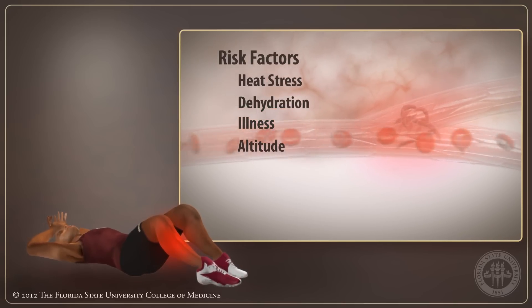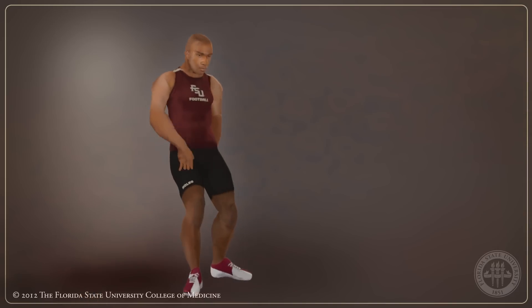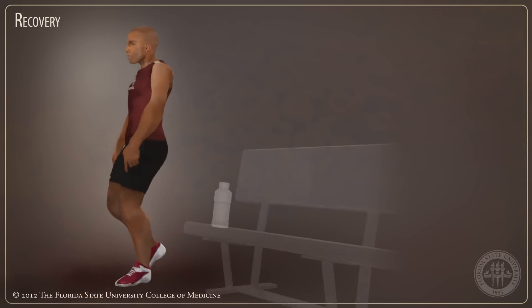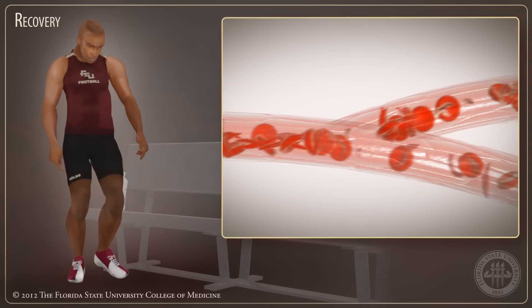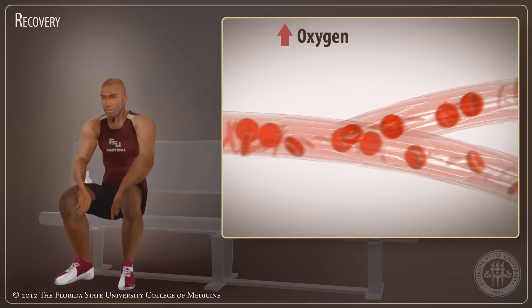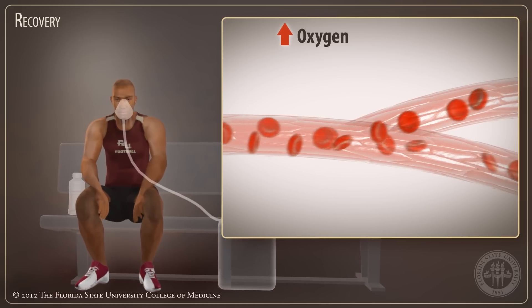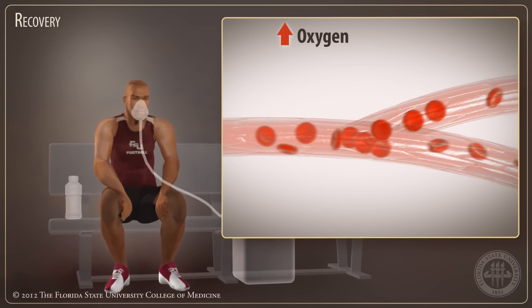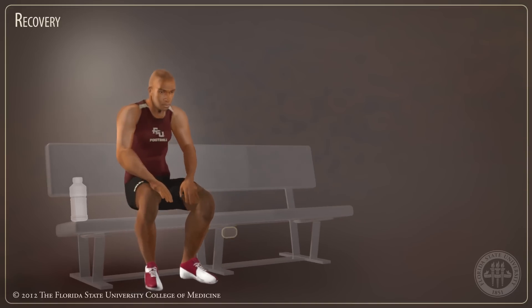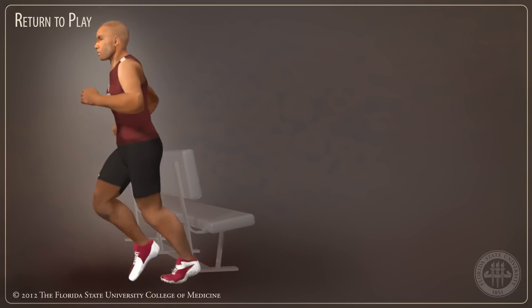It is important to recognize the signs and symptoms of exertional sickling in athletes before a crisis occurs. When the athlete is allowed to rest between exercises, the sickled red cells regain oxygen inside the lungs and return to their normal shape. High flow oxygen helps the athlete's red cells recover faster. With enough oxygen, the athlete feels better and, in most cases, is ready to return to play.